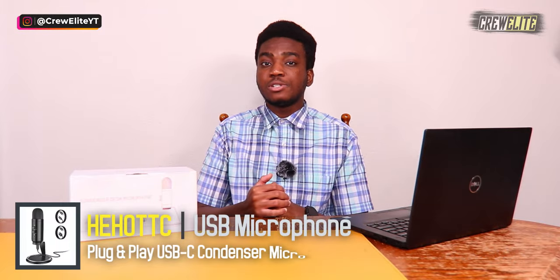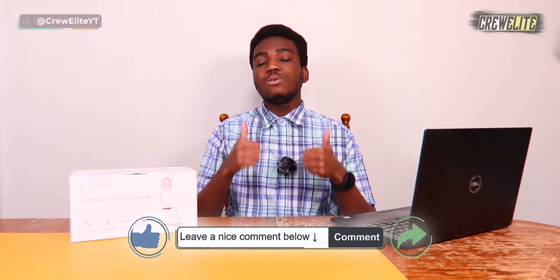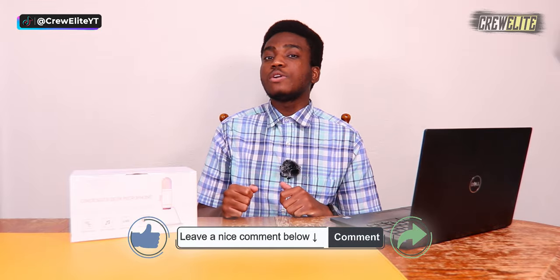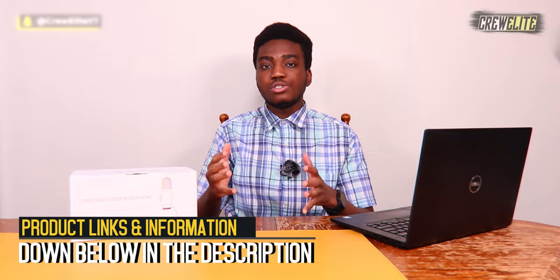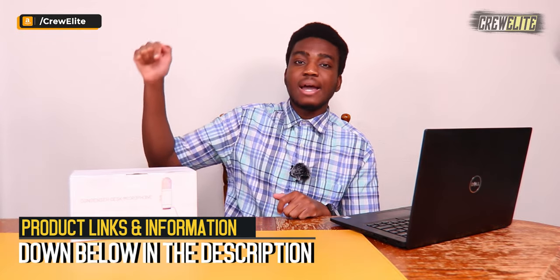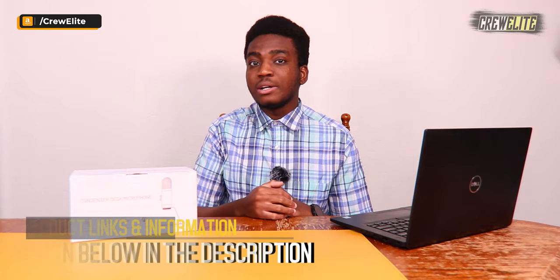But before we actually get started with this Tech Reviews and Gadgets episode, make sure you guys go down below and hit that subscribe button and turn on post notifications to get updates and alerts when we do upload. Have any questions or concerns, leave a comment, enjoy the video, leave a like, and share this video to anybody who may be interested in some sort of microphone. If you guys want to check out this product or get more details and specifications, that kind of stuff will be down below in the description, alongside the link to make a purchase if you're interested in buying this microphone.